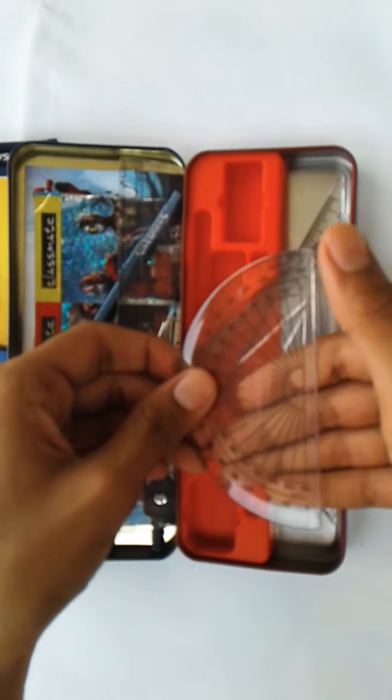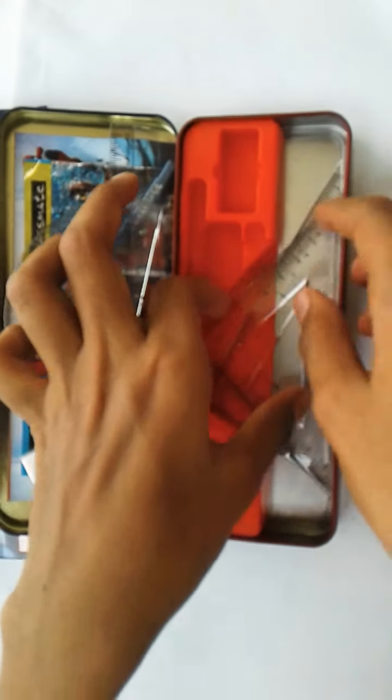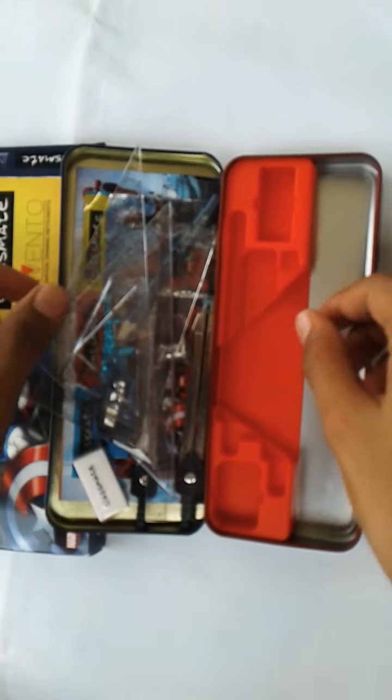This is the protractor, which is very transparent. These are the two set squares — one set square and the second set square. The case has a very plain body at the bottom and it is a very strong holder for all these instruments.